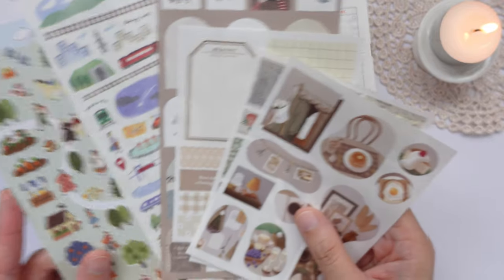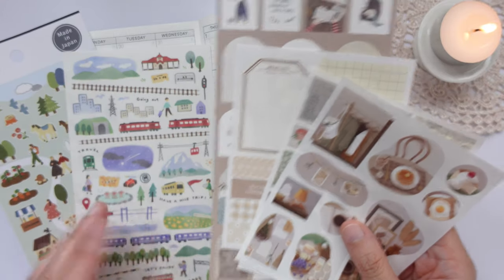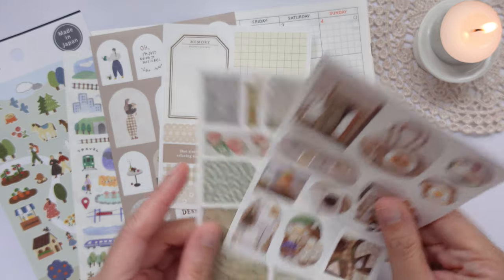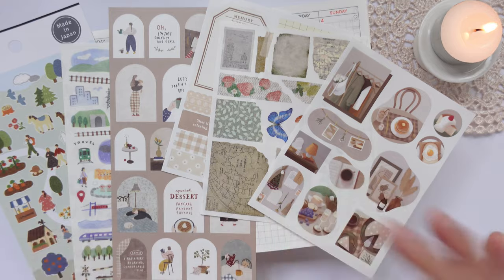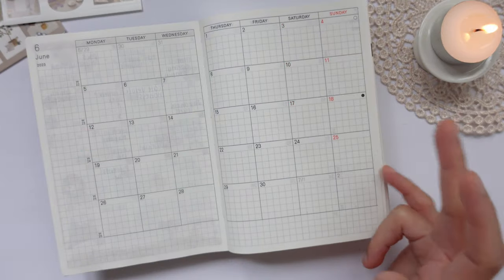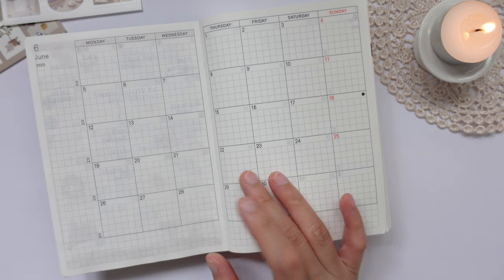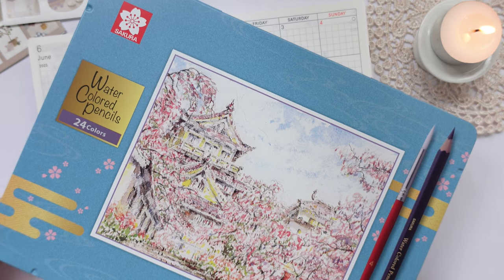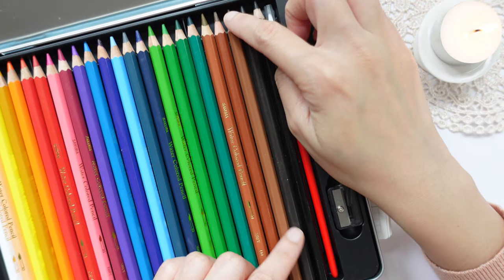I am going to be using these Japanese stickers — they are also available on my Ko-fi shop linked in the description below if you're interested. They're really, really nice. I think I can either go with something green or brown, but I think I'm going to do light brown this time. I'll highlight these using my Sakura watercolor pencils that I got from Stationery Pal — I'm going to get this light brown colored pencil.